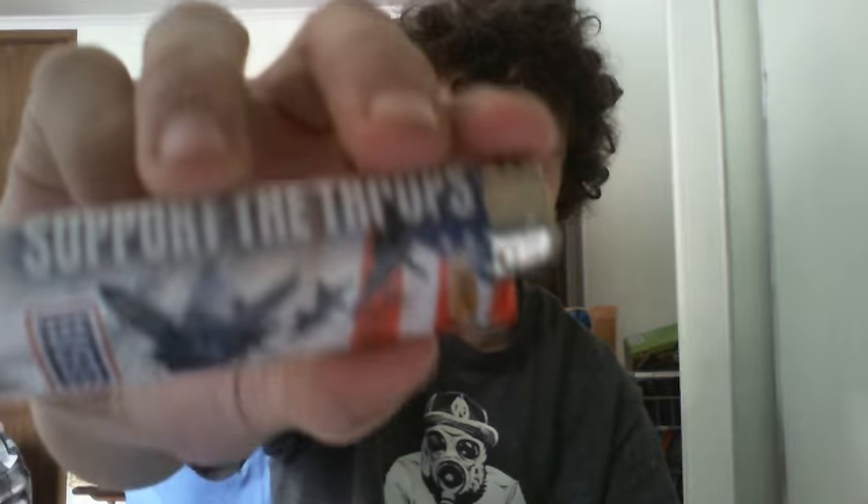Next I actually have a pretty cool Bic. It's got fighter jets on it and it says 'Support the Troops.' My nanny gave me this one — she knows I collect lighters and she thought it would be pretty cool to have in my collection, so she gave it to me. I thought that was pretty cool.